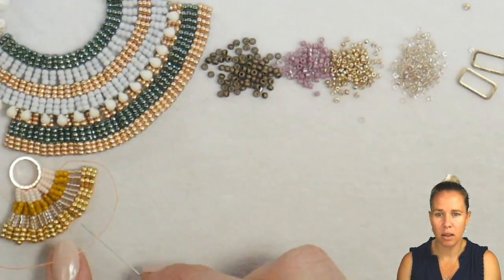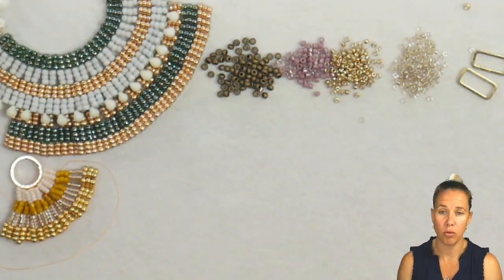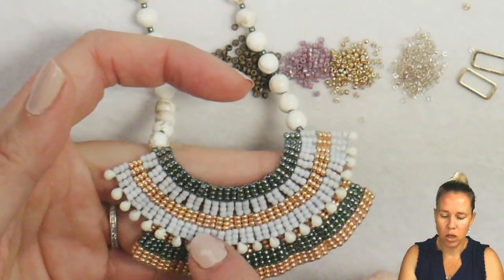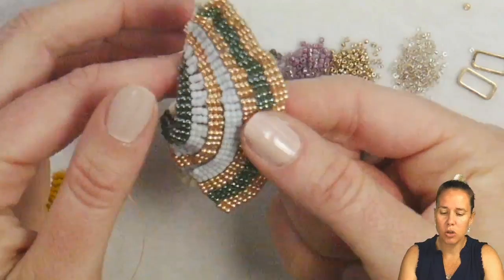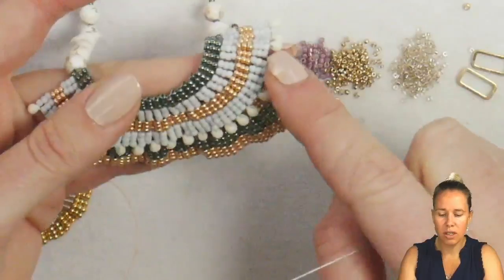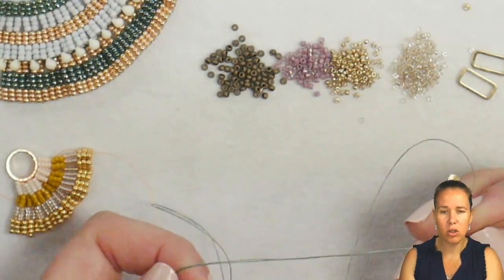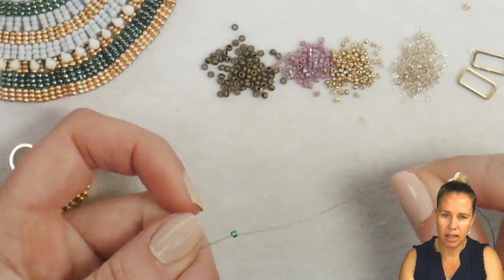We're going to be starting at the bottom, doing the peyote stitch, making a longer piece, and then folding it over to get that ruffle of the earring. If you don't fold it over, you can see how Anna's collar lays when you have more concentration along the bottom and then a little gap at the top. You can even enhance these earrings like Anna did on her collar design, where you do a second row connected to the first. You can make it as long or short as you want. I have .006 wildfire beading thread on a size 12 needle with a stop bead at the end.